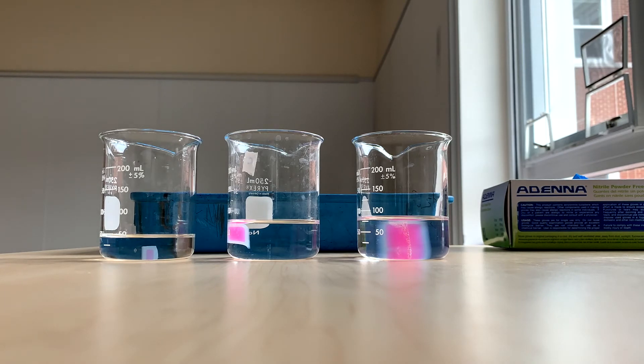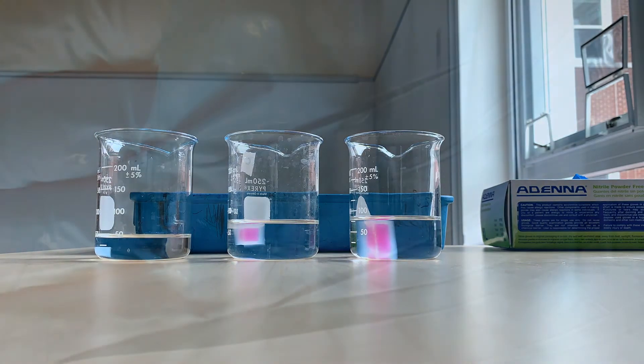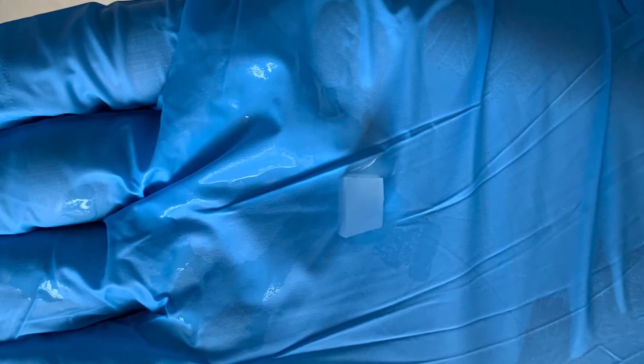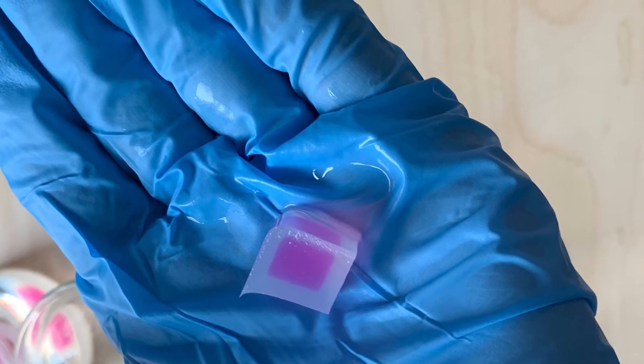See how the smallest one turned clear first, and notice how the other two are still not completely clear? This is why cells need to be small. The outside of a cell, or the cell membrane, can only let so much stuff into the cell. If it gets too big, the outside can't keep up with how much stuff needs to get in and the cell dies.